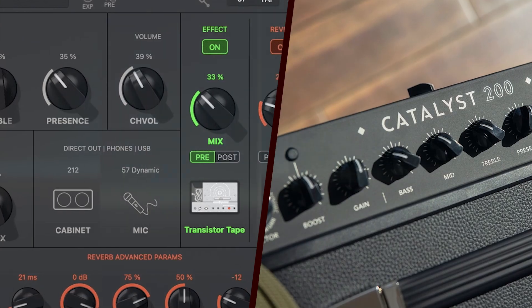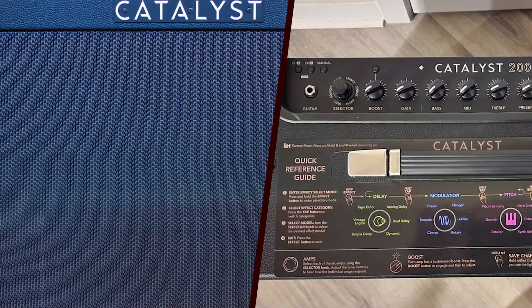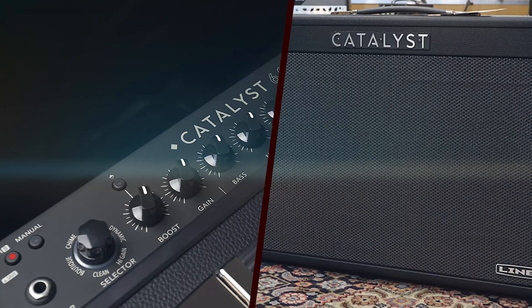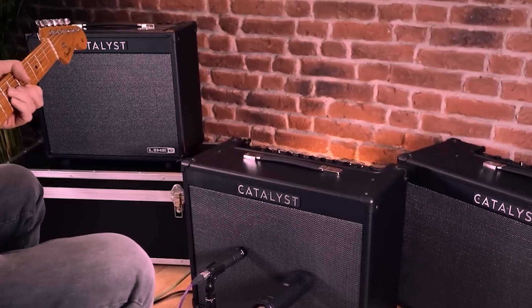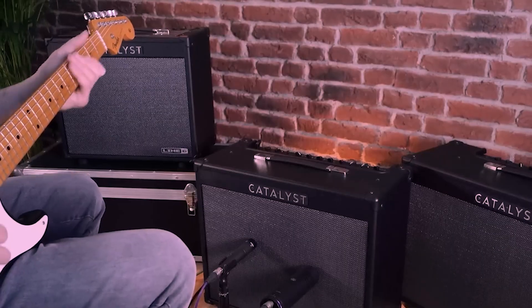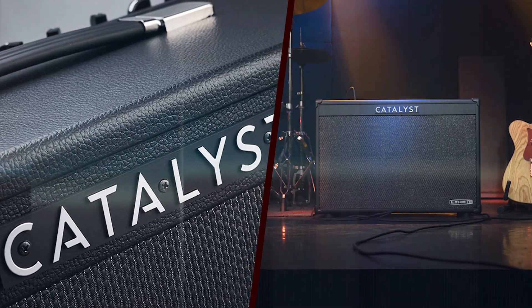For instance, the clean mode provides a warm and articulate sound ideal for jazz and blues, while the high-gain mode delivers the aggressive and saturated tones favored by metal and hard rock players. In addition to its amp models, the Catalyst 200 features a comprehensive suite of effects. With over 20 built-in effects, including reverb, delay, modulation, and more, players have a wide palette of sounds at their disposal. The effects are high quality and can be easily adjusted to suit individual preferences.